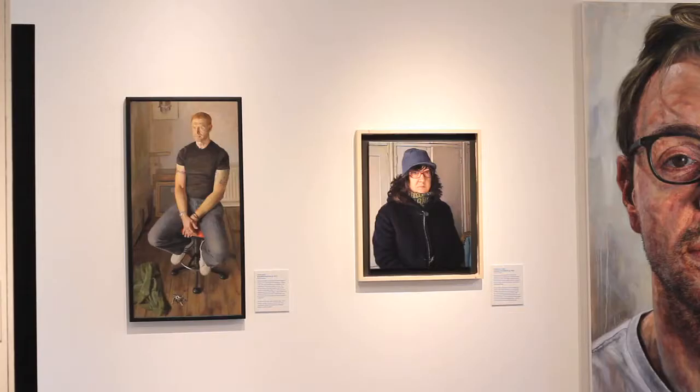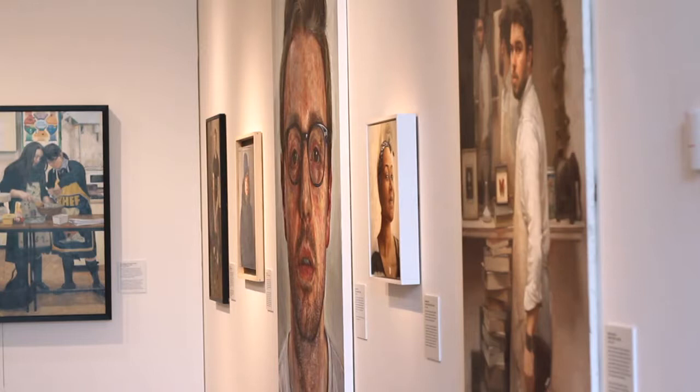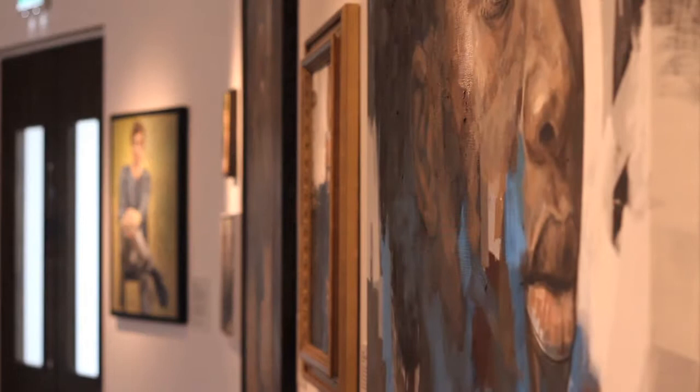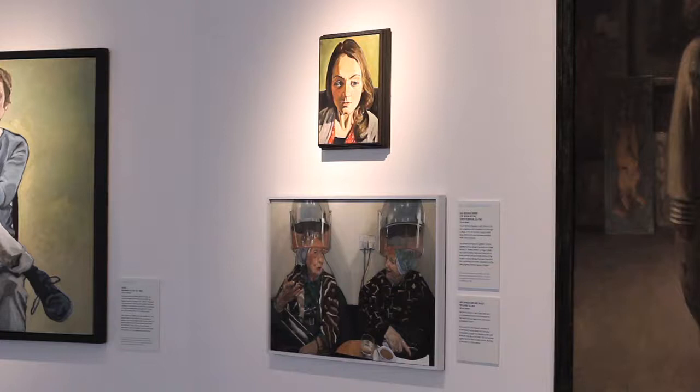A single hang is a single row of pictures around a room using a common centre line. The height we use here is 142 centimetres from the floor to the centre of the picture, which is 56 inches. This is a good compromise between two people and children. A double hang is similar, where one picture may be above another if they're of the same series or related, or if you simply don't have enough room for them all in one single line.